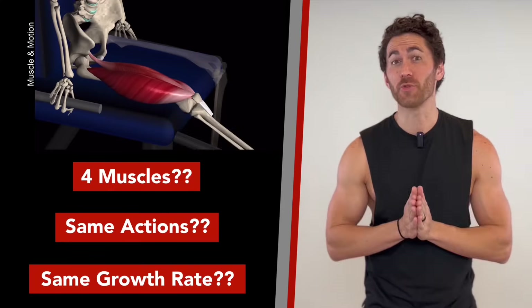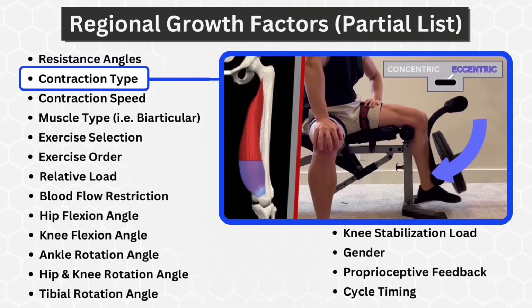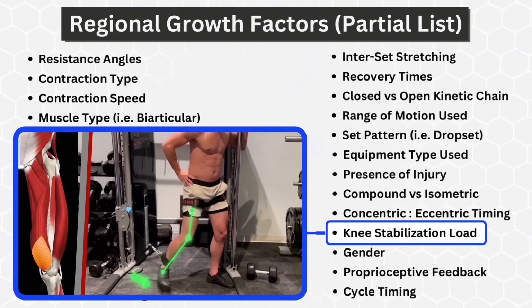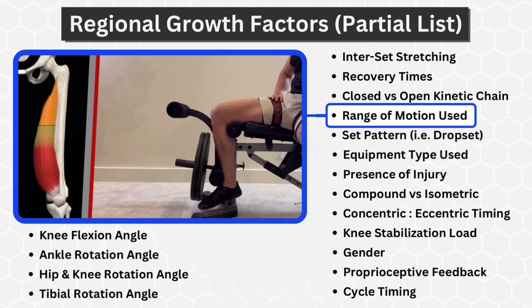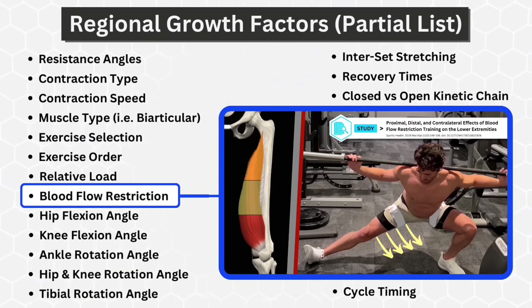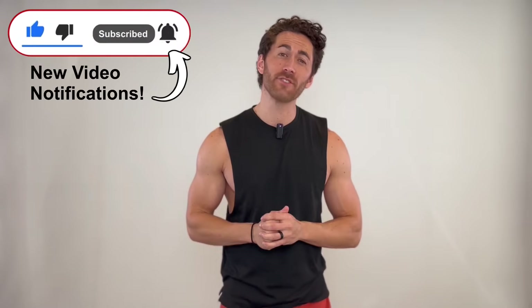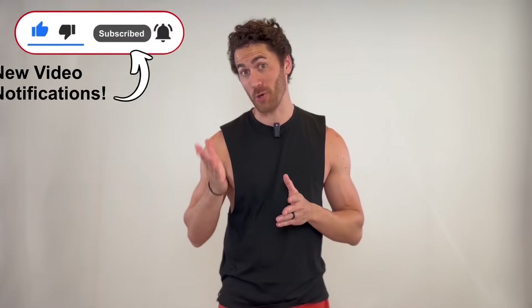So if you thought the quads were just four muscles that all do the same thing and grow at the same rate, this will be the most important quad video you ever watch, because I'm going to show you exactly how to apply dozens of different regional training factors and proven techniques to target and fill out any specific quad muscle or region you want. Please let me know by hitting that like button, commenting below on what muscles you'd most like me to go over next, and be sure to subscribe and turn on notifications.